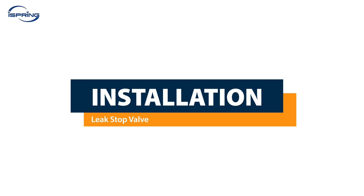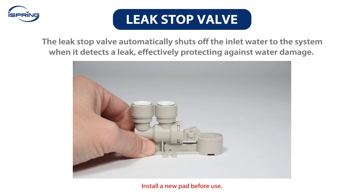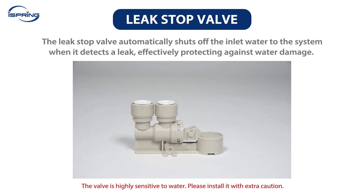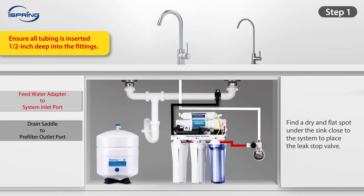Installation – Leak Stop Valve. The RCC series comes with a leak stop valve that can automatically shut off the inlet water from entering the water system when it detects a leak, effectively protecting your home from water damage. The valve is highly sensitive to water — install it with extra caution as the leak stop pad inside the valve will easily absorb water and expand, and will need to be replaced every time it contacts water. Step 1: Find a dry and flat spot under the sink close to the system to place the leak stop valve. Step 2: Measure and cut the red tubing. Connect the red tubing from the feed water valve to the leak stop valve's inlet port. Step 3: Connect the remaining red tubing from the system inlet to the leak stop valve's outlet port. Ensure all tubes are inserted half an inch deep into the fittings.